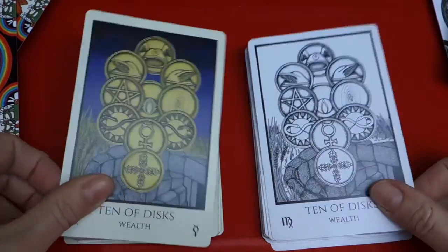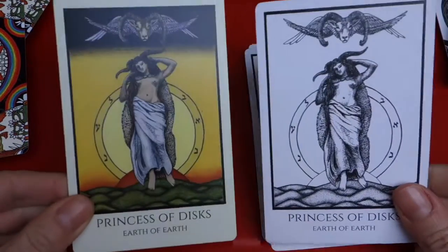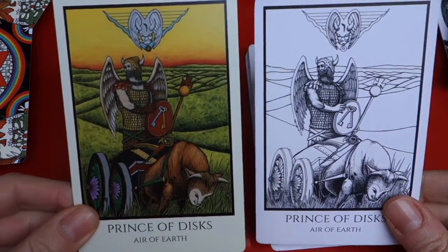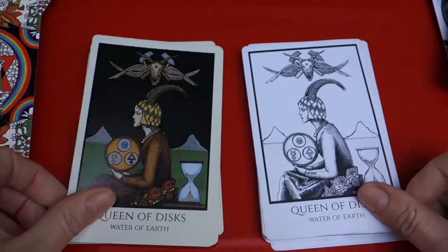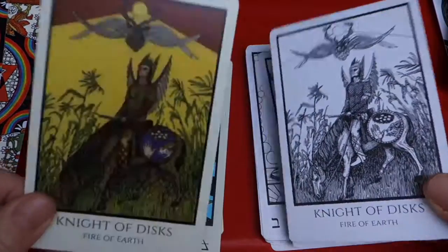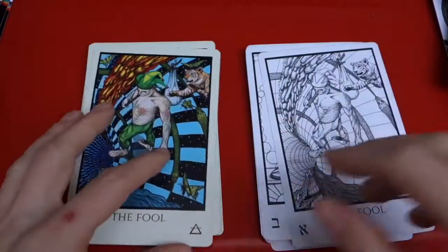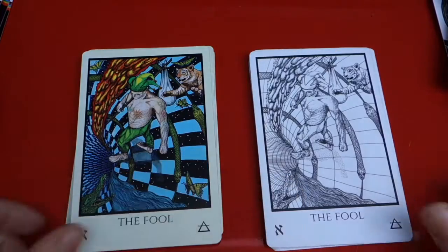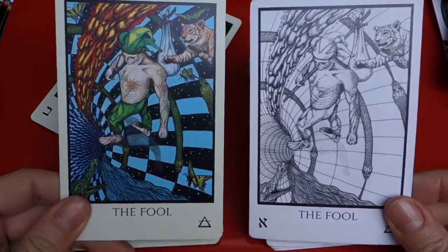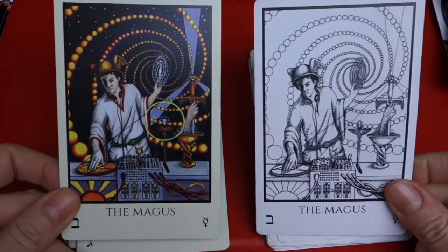And we're at the bottom. The court cards in the top deck are unbeatable, in my opinion. These ones are gorgeous, but the Discs court cards in the original deck are amazing. So we've arrived at the Major Arcana. Let's go through the wormhole. So the Fool. Here I think the color version is just spectacular. The Magician. Cosmic DJ. High Priestess, or the Priestess.